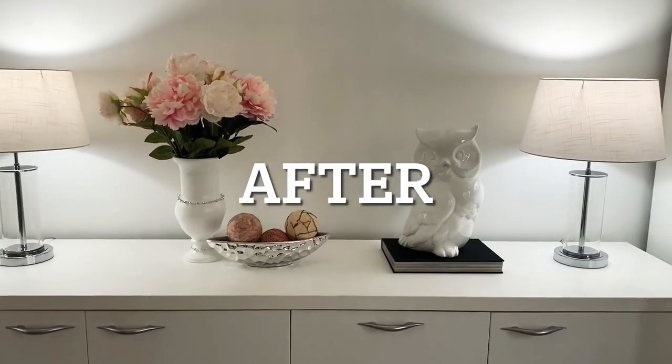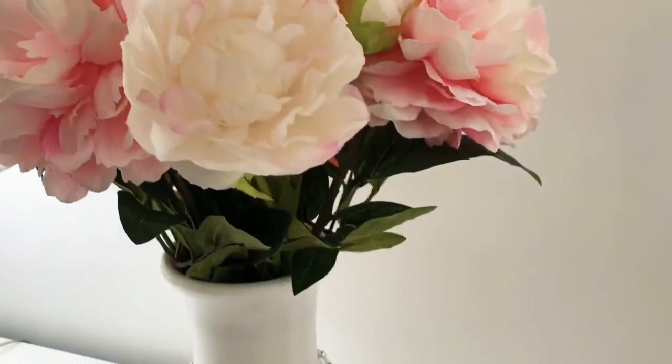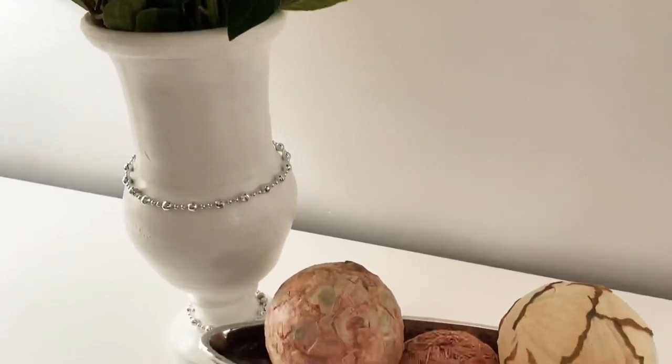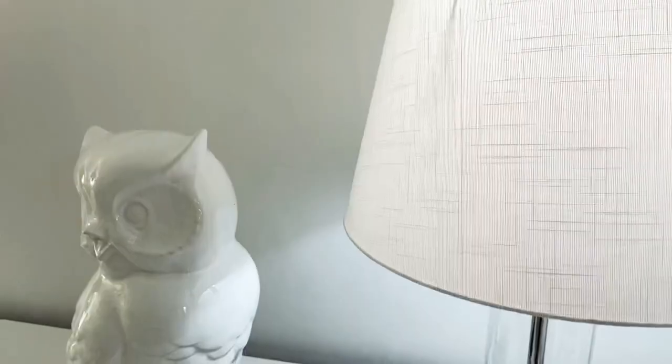Just goes to show — decorating your home beautifully doesn't need to cost a lot. Everything you see here, except for the lamp shades and the peonies, was a thrift find, and I absolutely love how this turned out.